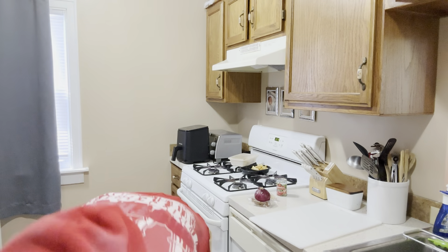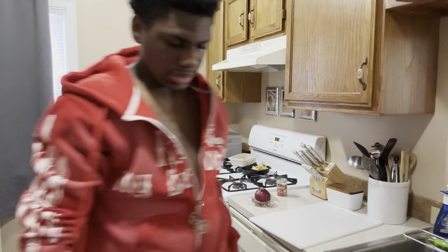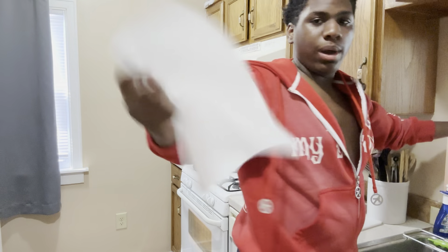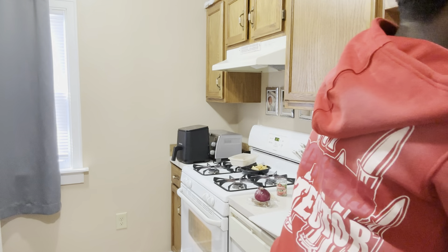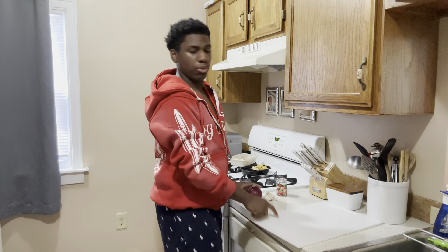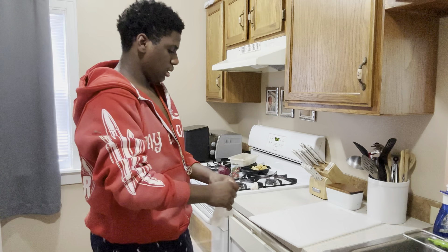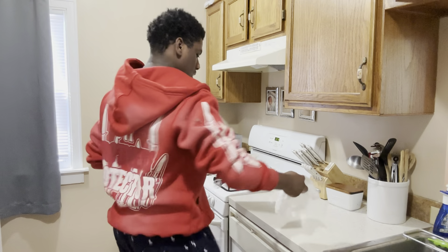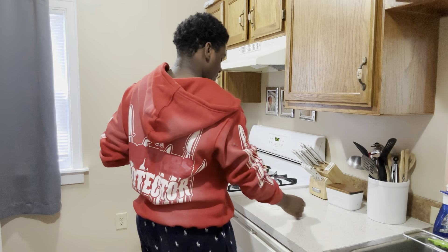I didn't know my daughter was doing this — stuff everywhere y'all. Now when I cook I'm all over the place, I'm not even gonna lie, so y'all just bear with me and enjoy this delicious meal we're gonna make.